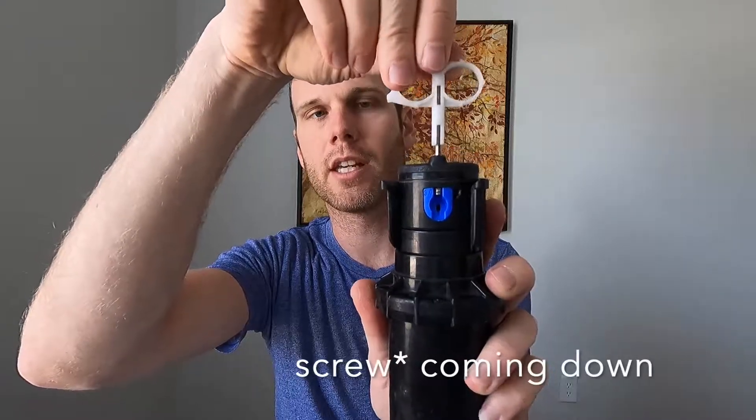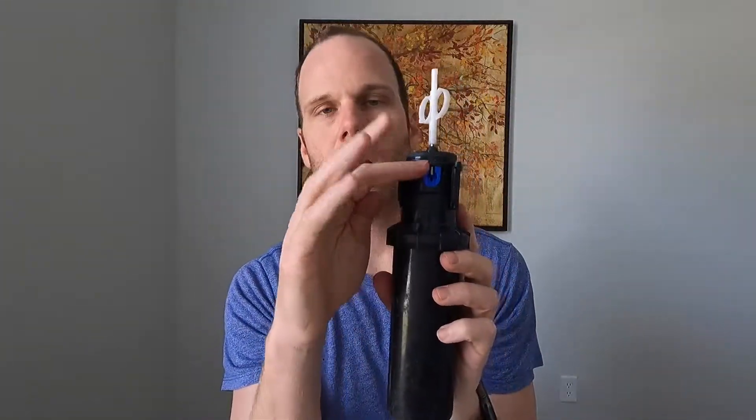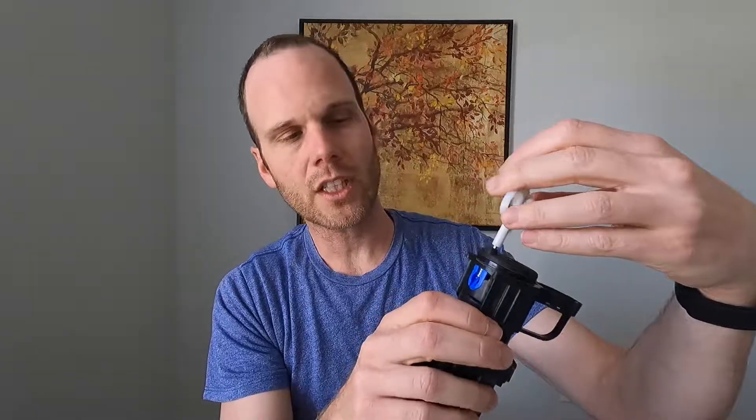If we did nothing else and turned on the sprinkler, the water would just push the nozzle out and you'd get a pee-stream. So make sure that opening is lined up with where the screw is going to come down so we don't break the nozzle. Start screwing it down — you can see the nozzle being secured — until it's nice and snug over the nozzle. If you keep screwing past that point, it will start deflecting the spray, which will decrease how far it throws the water. For now, we'll keep it standard with no deflection.